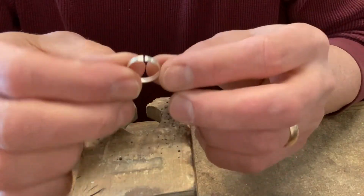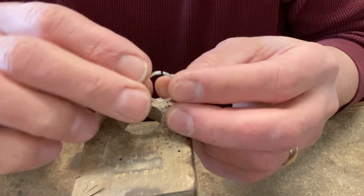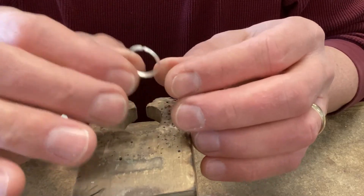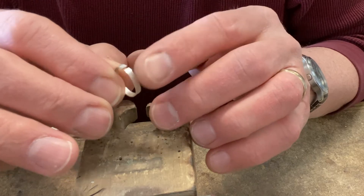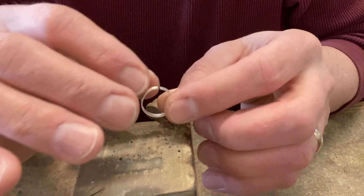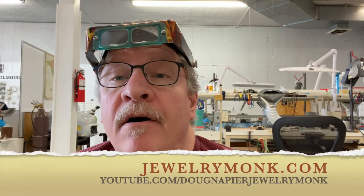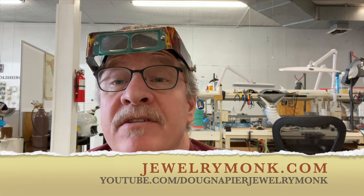This will help you have better success with cleaner and flush solder joints. Make sure that before you solder this you clean it really well, because there's going to be some debris from your file or sanding disc. Check out all the tips at JewelryMonk.com or on the YouTube channel. Thanks for stopping by.